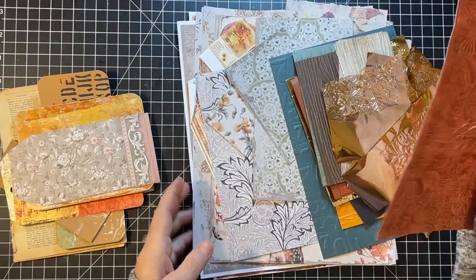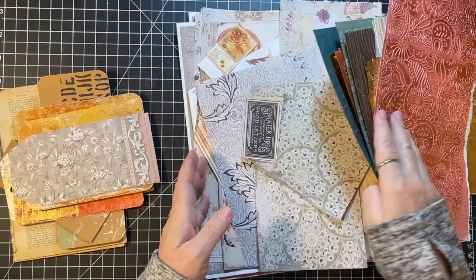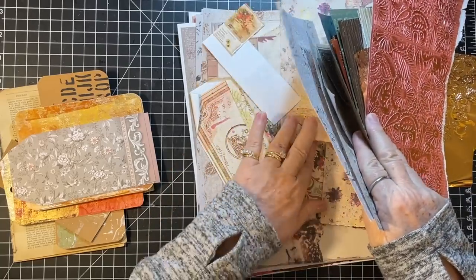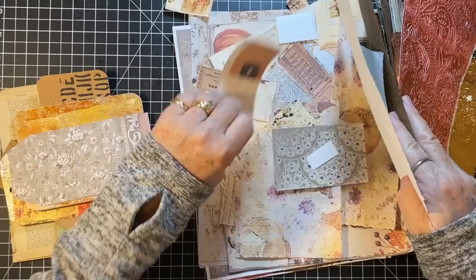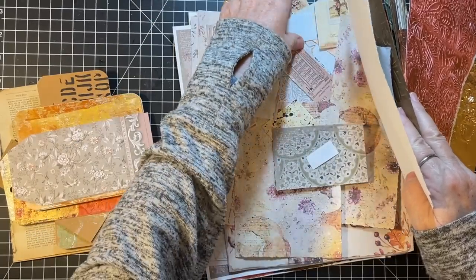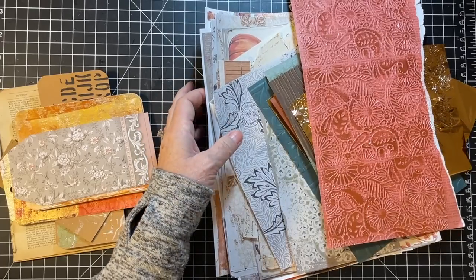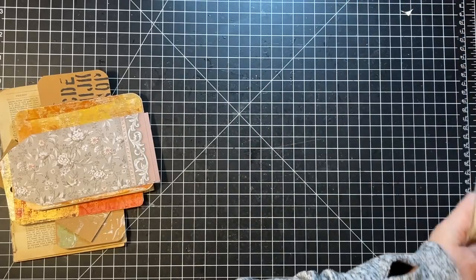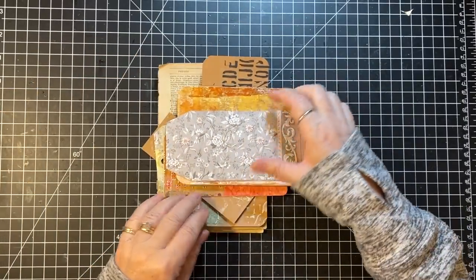I have this cool piece of paper I'd really like to use, and I've got some digital pieces too. Lots of scraps here — never a shortage of scraps, I'm sure you can relate. I'm going to move those over a bit and we'll just draw from the scrap pile as we find something.